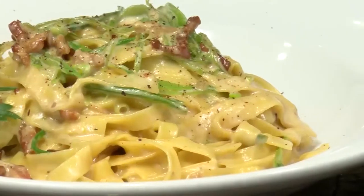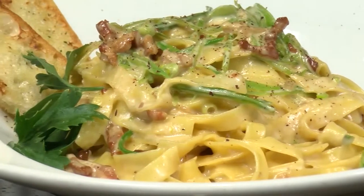Chef Freddy here from Fantasy Springs with my tip of the week. This week, I'm gonna do tagliatella pasta carbonara, Chef Freddy's way.